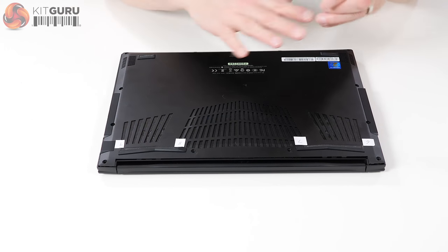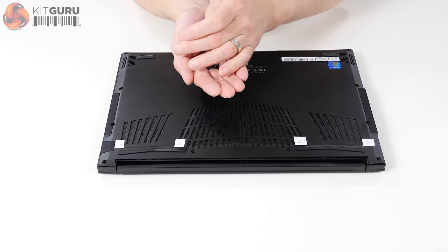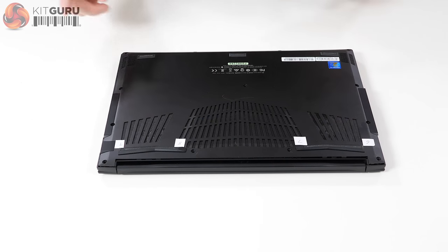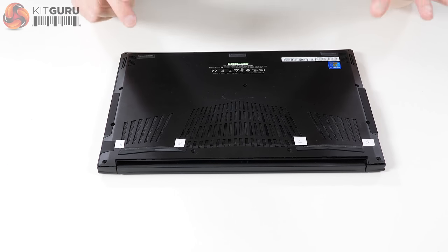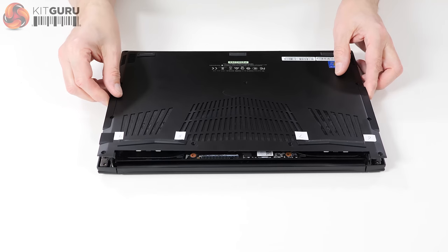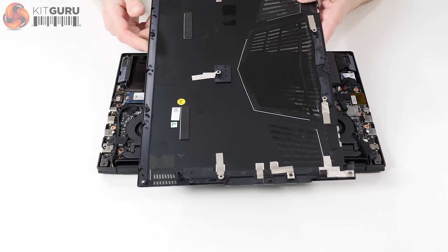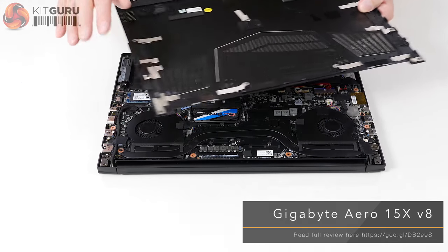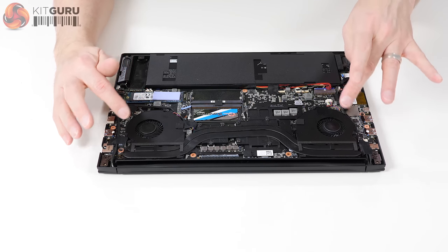With the laptop flipped over we can see the cooling vents — ignore the stickers, I'll explain those shortly. I remove a small handful of Torx screws and take off the cover. It's worth pointing out these two mesh grills are not part of the cooling system; they are over the two speakers. We've got two smallish vents and one great big vent in the middle.